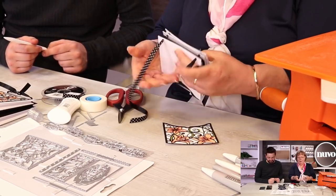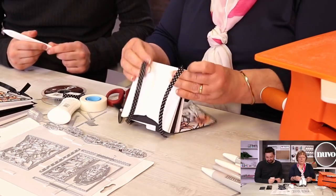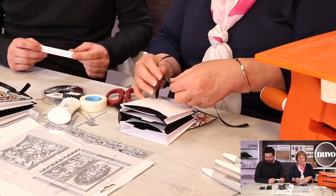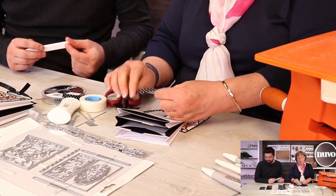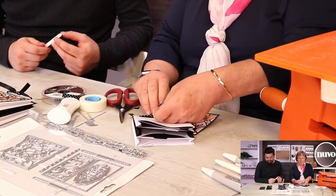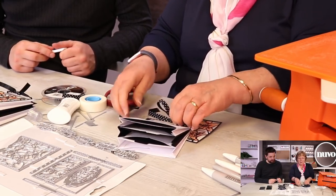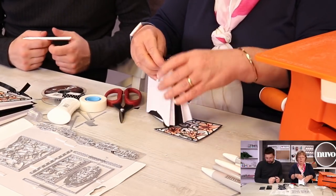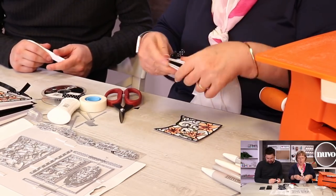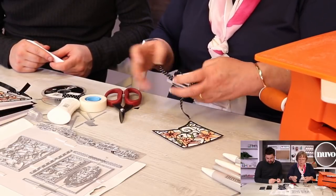There we go - there's your ribbon threaded through. You pull the base as tight or as loose as you want. I've done that one a bit loose. The tighter you pull it, it doesn't always stand, so you need more pockets to get a good base on it. This one won't stand with just three, but it will lie on your desk - it depends on what you want the function of it to be.